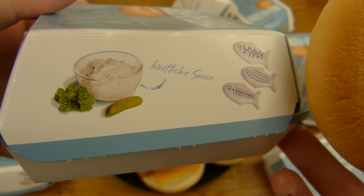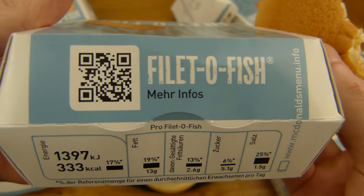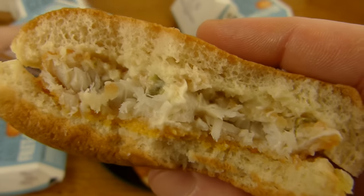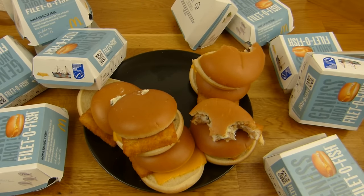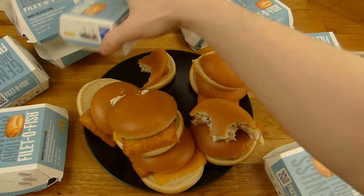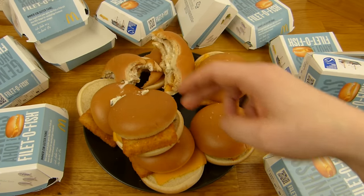They don't mention that it's a tartar sauce, but I guess it is. Tastes good, a little sour. One, two, three, four, five — okay, a few pieces left.